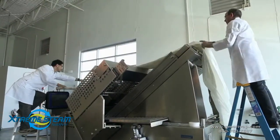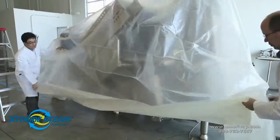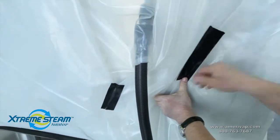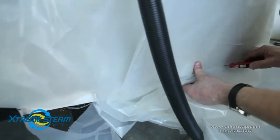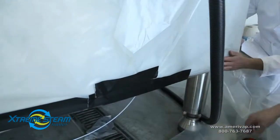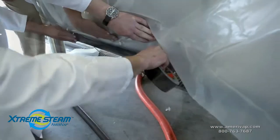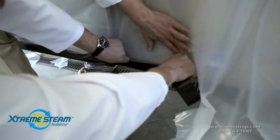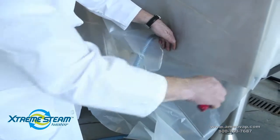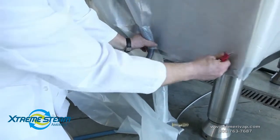Next, cover your machine with the 6mm plastic sheeting, working from top to bottom to avoid contamination. One of the keys for success is to seal the machine thoroughly, which will allow the temperature to rise faster and provide for a more efficient steaming process. The better you seal, the faster the process will take. Trim the excess plastic and use the duct tape to secure it to the equipment. Make sure to seal around any external hose outlets.